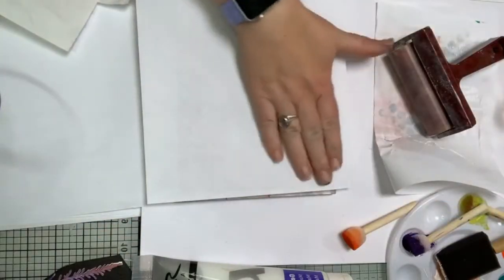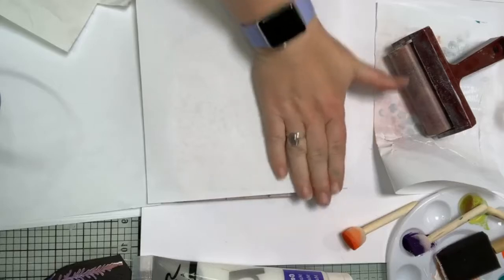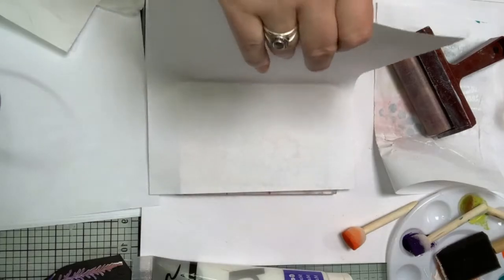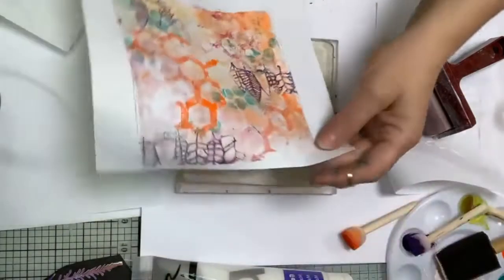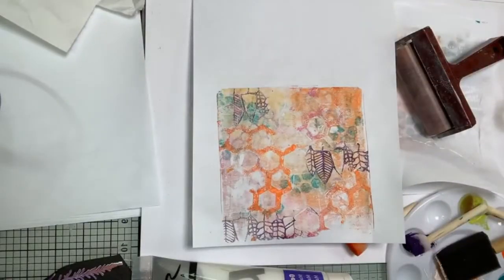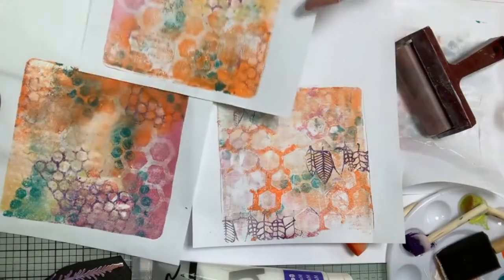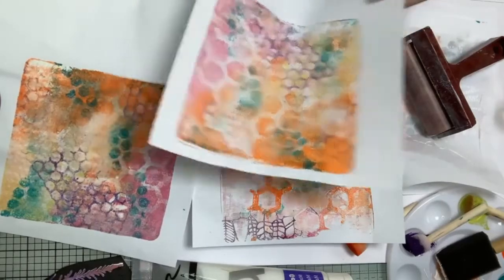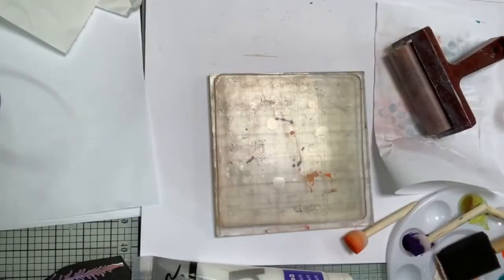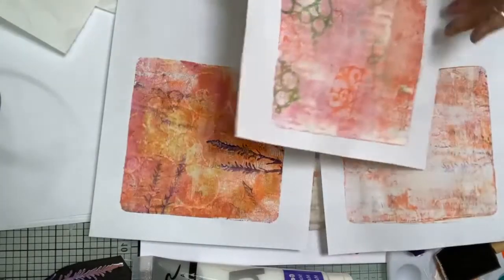It helps if you really give it a good rub because it helps to lift the paints off so you get a cleaner print. That's the third one - so as you can see we've done a first print, second and third that we've altered. They make a fantastic background. And these are the three prints we got off the first one we did, which is quite nice.